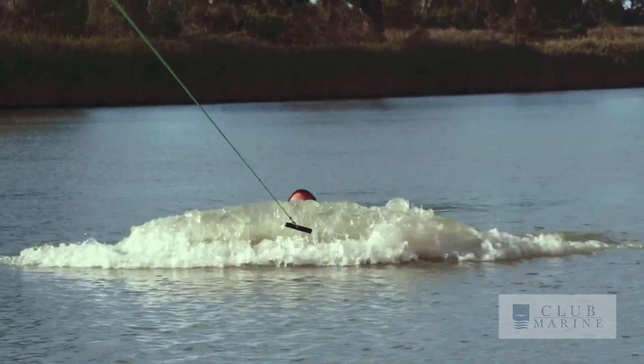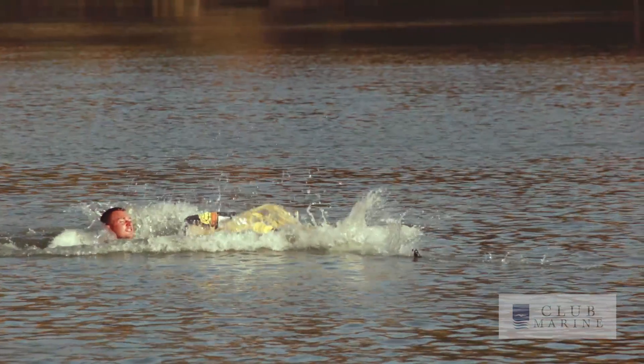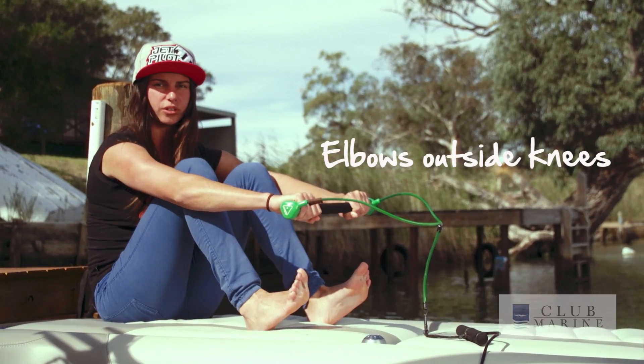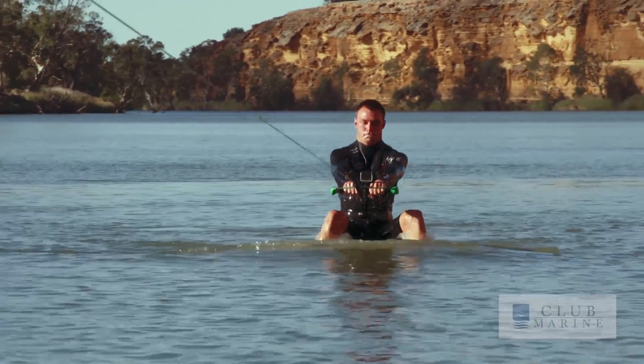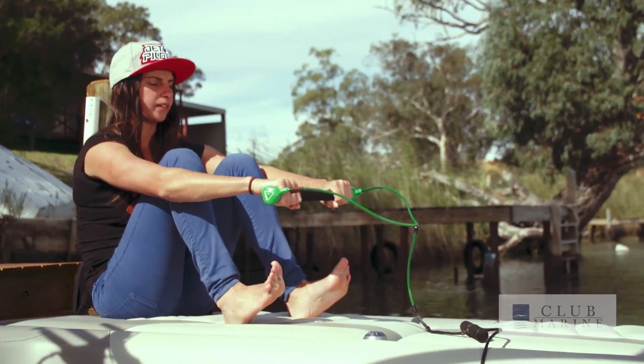See how he's leaning too far back? It's making him plow in the water. Once you're in a good position there, you're going to keep your arms straight and lock your elbows on the outside of your knees. When people have them on the inside, they'll tend to get pulled forward. So make sure your arms are straight, knees bent.